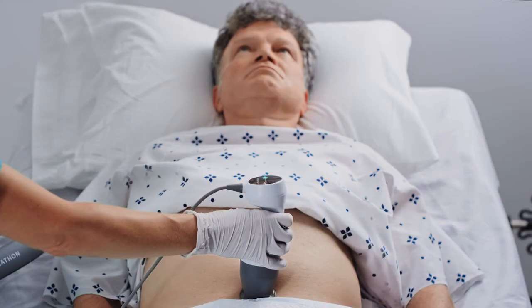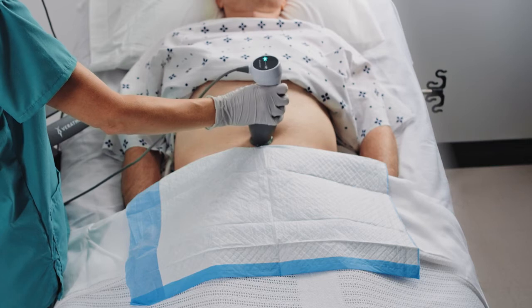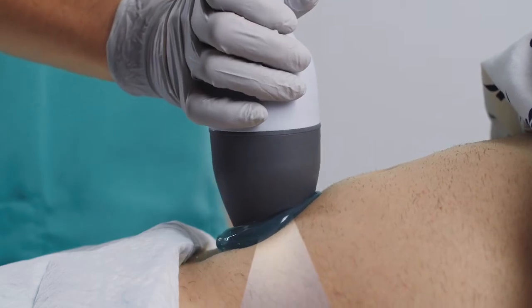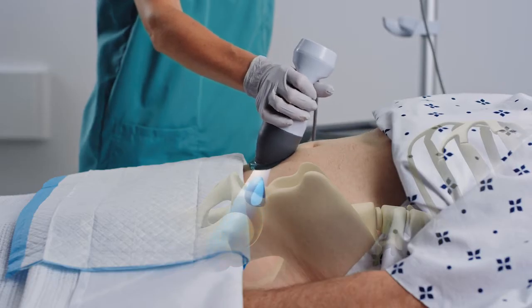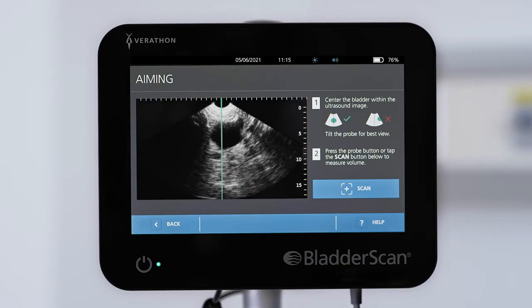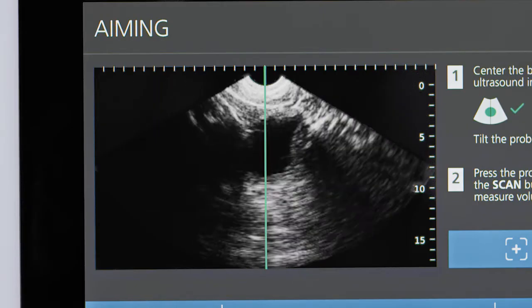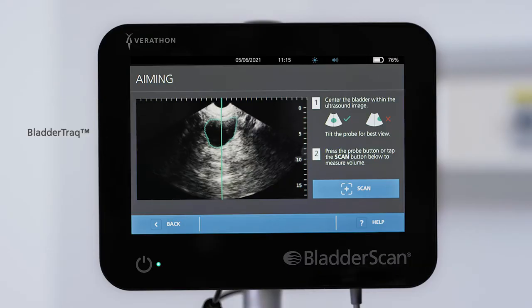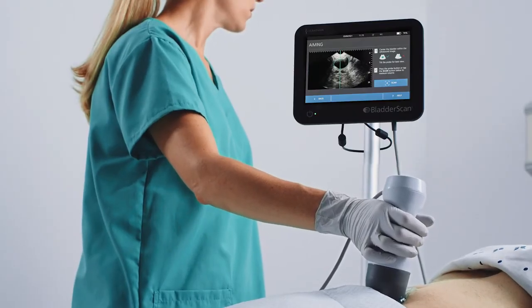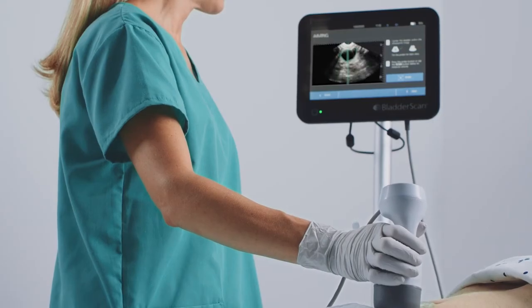The Bladder Scan System features pre-scan aiming to assist you in locating the bladder. Press the scan button on the probe or tap the screen to start aiming. Imagine the probe is a flashlight with light shining from the tip and the beam penetrating into the body. From your starting target area on the abdomen, angle the probe so the beam shines downward toward the bladder. Fluid in the urinary bladder appears black while other solid tissue and organs appear gray. A vertical line shows the center of the aiming area, and a moving green outline called bladder track shows the contours of the bladder. Using the vertical line as a guide, angle the probe or make small adjustments until the bladder image is centered on the screen.